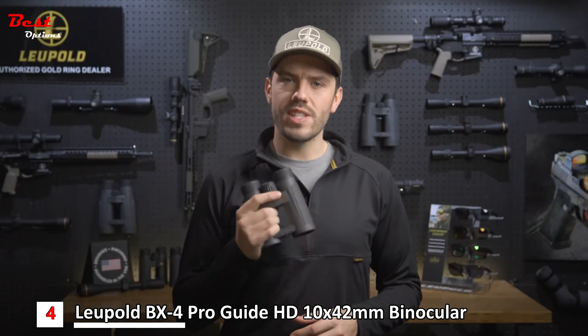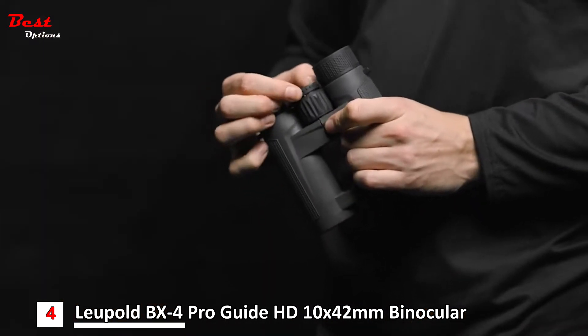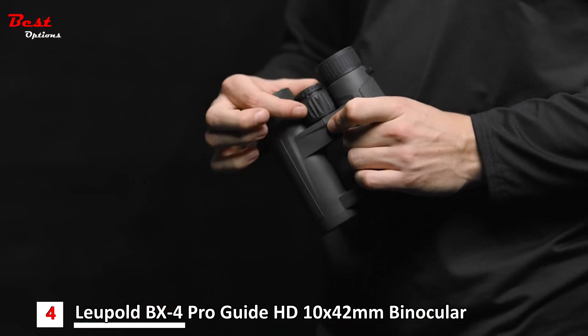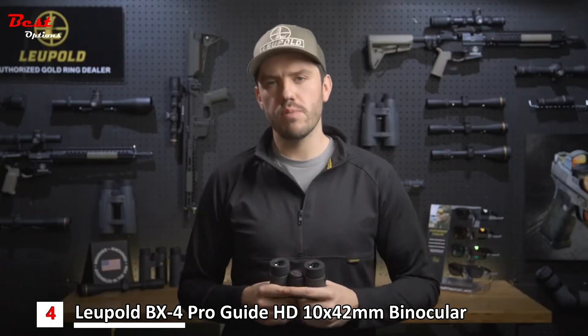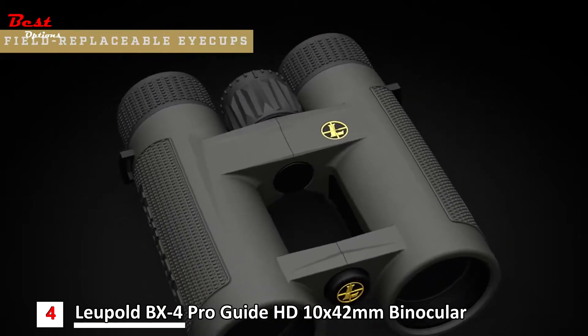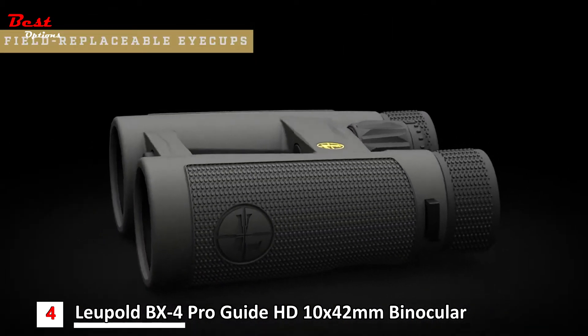The BX4 ProGuide HD also has a locking diopter adjustment on the center focus ring. Simply pop the adjustment out, make your focus adjustment, and pop it back in. Maintenance is now a breeze with the new field-replaceable eye cups. If they need to be cleaned or replaced you don't have to send them in — simply twist off the old ones and put the new ones on.